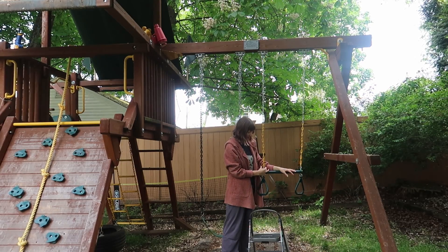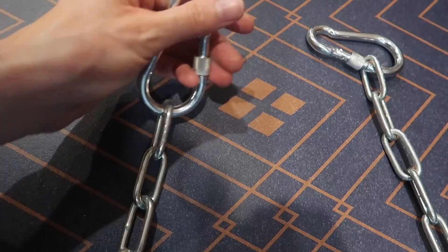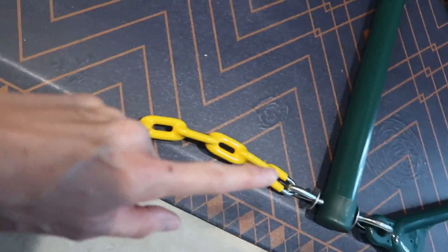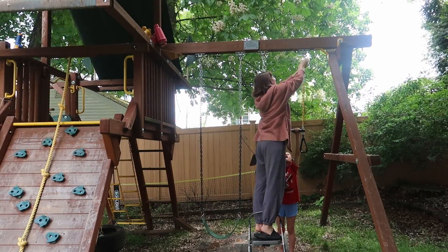This is the longest it is. These are the two carabiners they come with - you can unscrew this and then attach this lower on the chain to adjust the height, and then this is going to attach to your swing set.